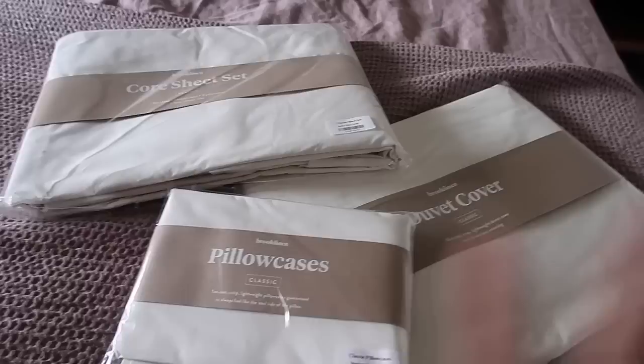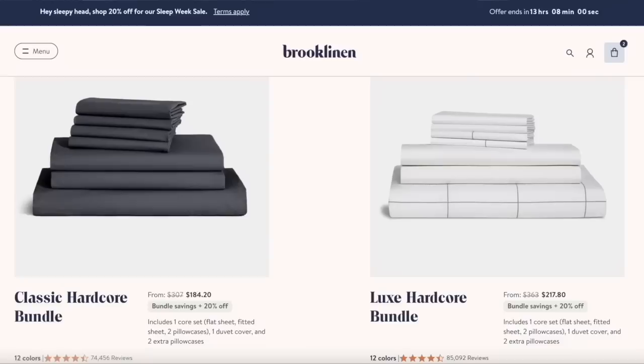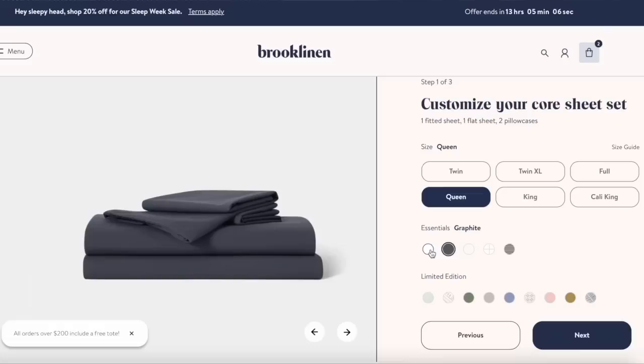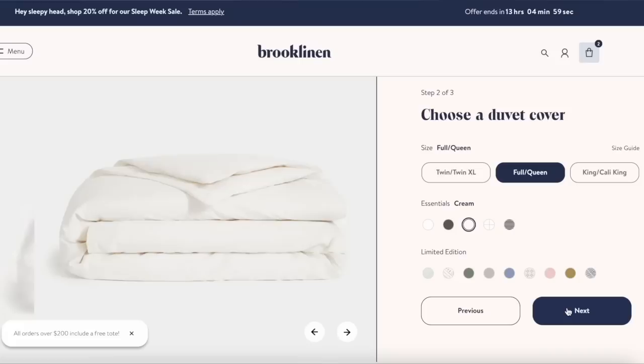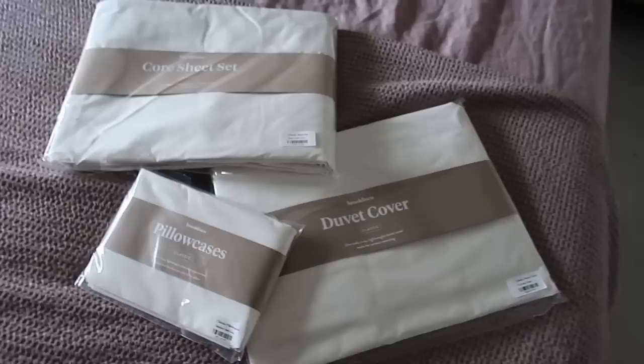I'll give you an update on the curtains when they're done, probably tomorrow. I'm also doing a little bedroom update — I just got in these sheets from Brooklinen and I'm working with them on this video. They have over 100,000 five-star reviews. I got the Classic Hardcore set, which saves you 25% versus buying separately. It comes with a flat sheet, fitted sheet, duvet cover, and four pillowcases. I went with Solid Cream — a little softer than stark white. During sleep week (until March 20th) you get 20% off. I'm going to throw everything through the wash first so they can loosen up a bit.